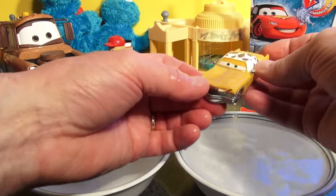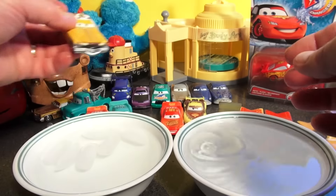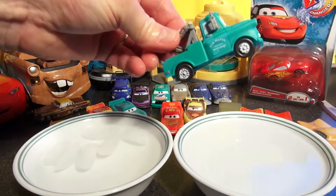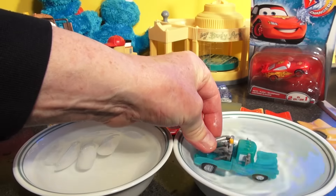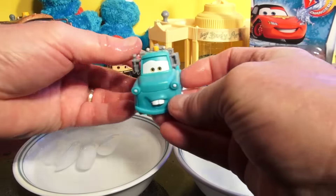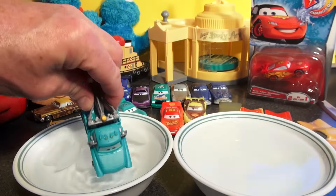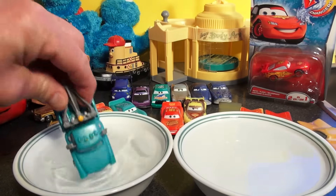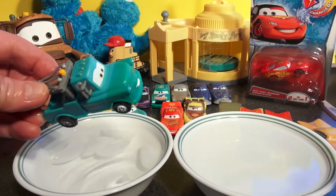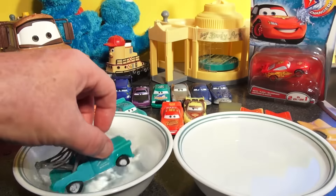Here comes Mater. I think Mater might be naturally brown. Let's see — oh, he changed to a lighter blue, but it's hard to even tell. Watch, I'll put him in — you can barely even tell the difference in color whether Mater is in hot or cold water.